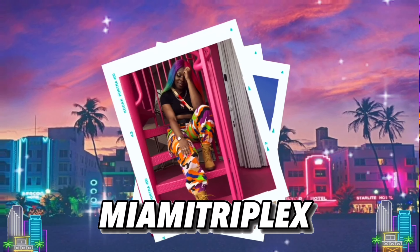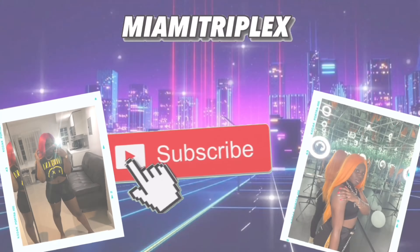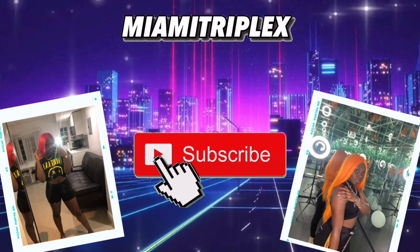What's up y'all, it's your girl Miami Triple X, and on today's video I'm definitely going to be doing a hair review on this wig that I just recently ordered — it's going to be a hair review slash unboxing video.